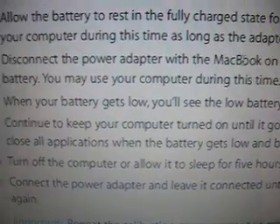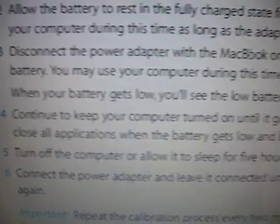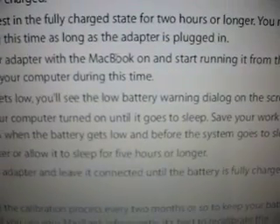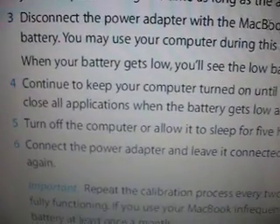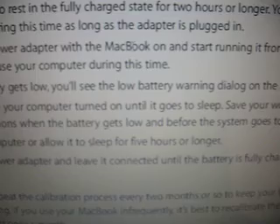After you have a full charge and it's been in for two hours, disconnect the power adapter with the MacBook running. You may also use the computer during this time. When the battery goes low, you'll see the low battery warning on the screen.